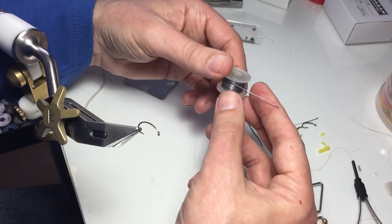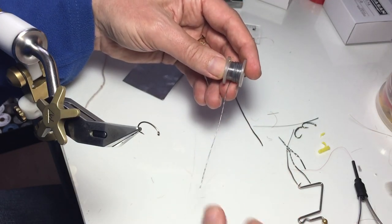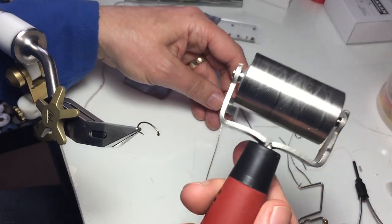Now most people have lead wire like this one here. What you do to get it flat — obviously I'm going to use a seam roller.